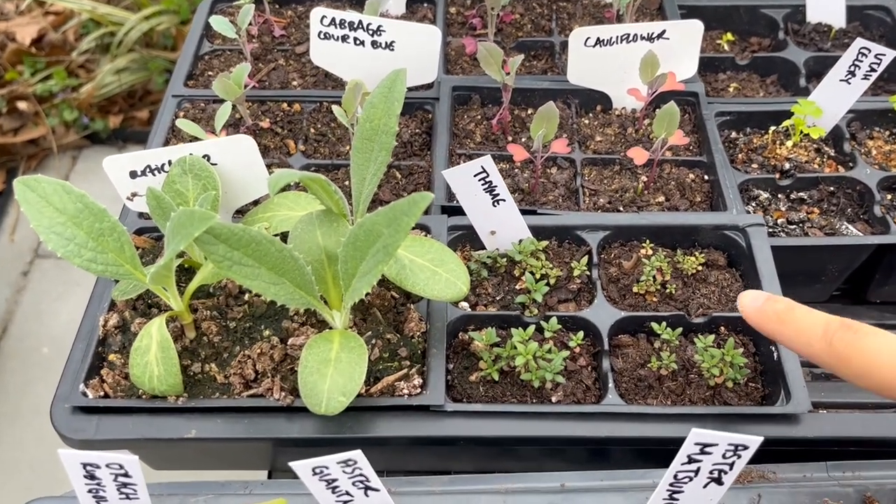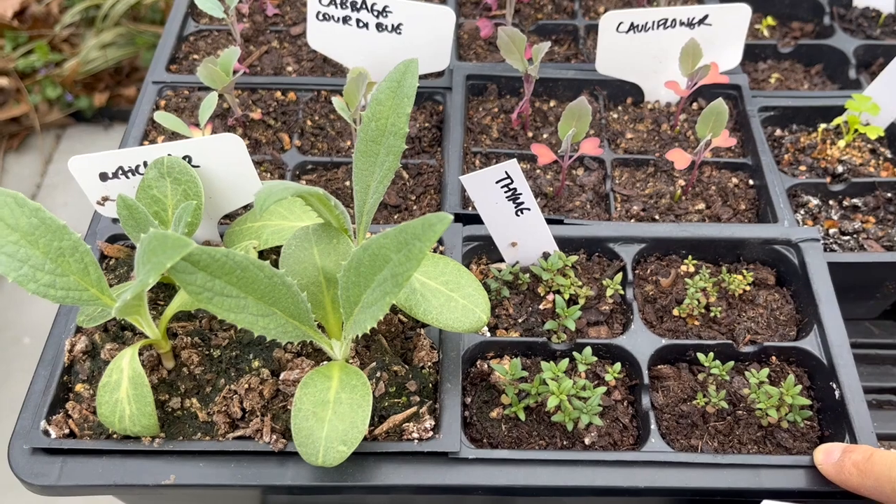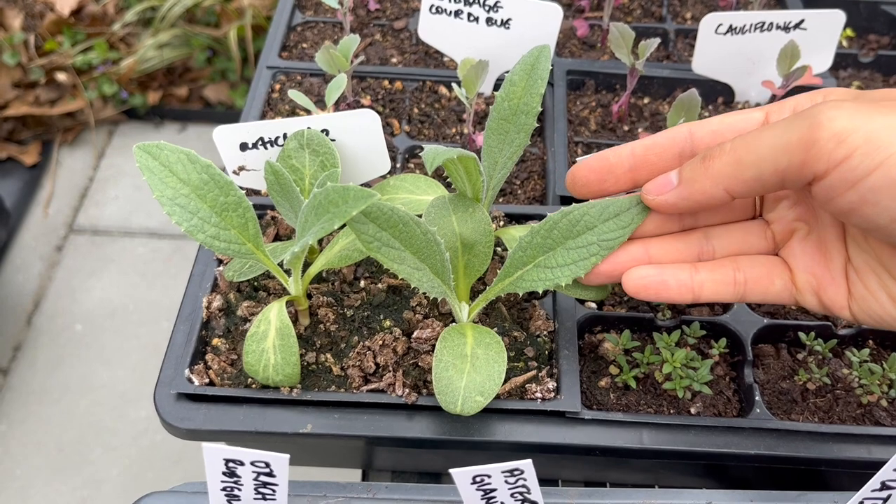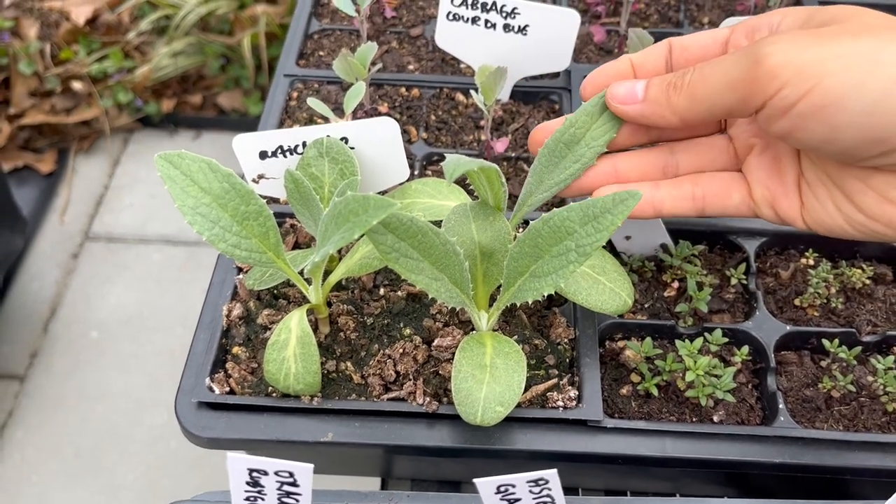Then I have thyme which is looking really good, and also artichokes — much bigger than last time. Those leaves are getting really nice and big, really exciting to see.